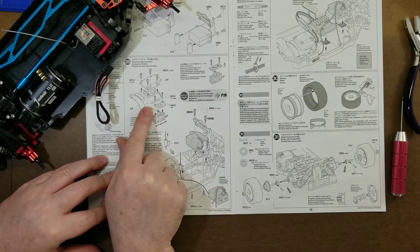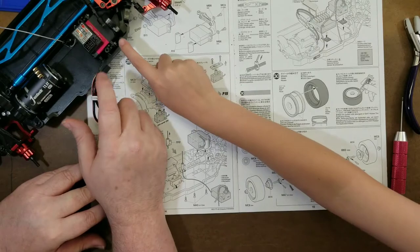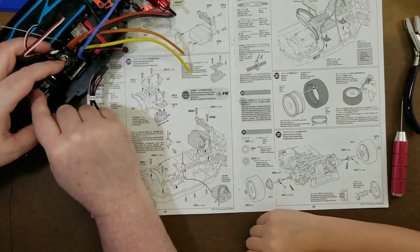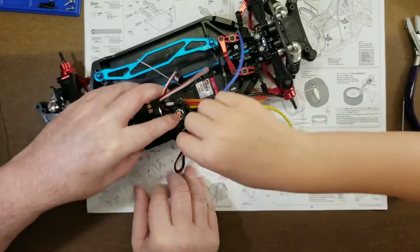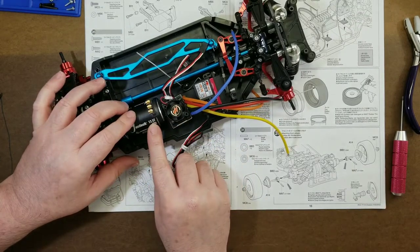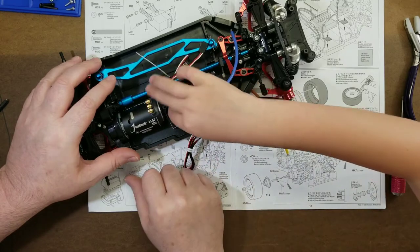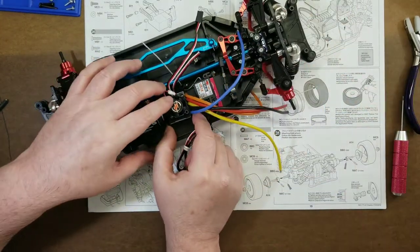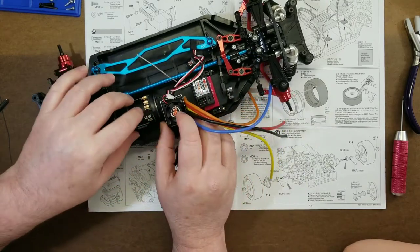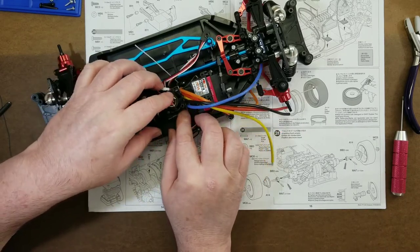I'm not putting the motor shroud on there. We'll run it and see if it's getting hot, and if it is, we'll put a fan on it. The fan is on the ESC, but the motor also gets hot. We're running a 13.5T motor, and with the gearing set up in here it should be okay. The vents on the ESC fan will pull air in and blow it out to cool the motor a bit, but if it gets hot you can buy a heat sink and fan to put on.